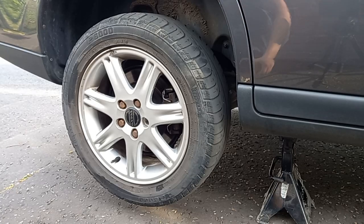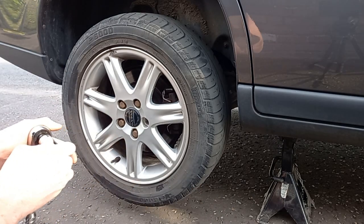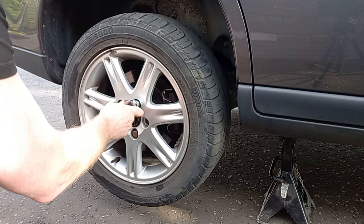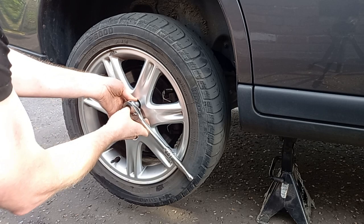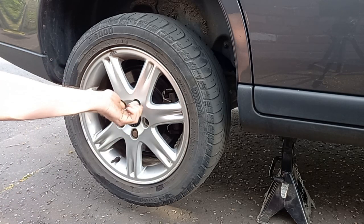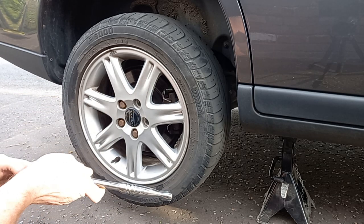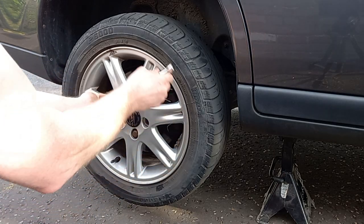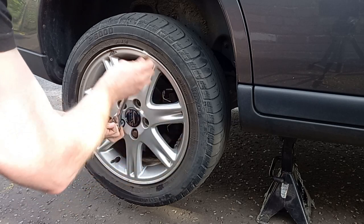Now it's going to slow me down a bit today but I'm absolutely determined to show you guys that you can do these jobs just using basic hand tools. So I'm going to do this entire job just using basic hand tools. Usually I'd be whipping these off with an impact driver but it's not something that everyone's got.